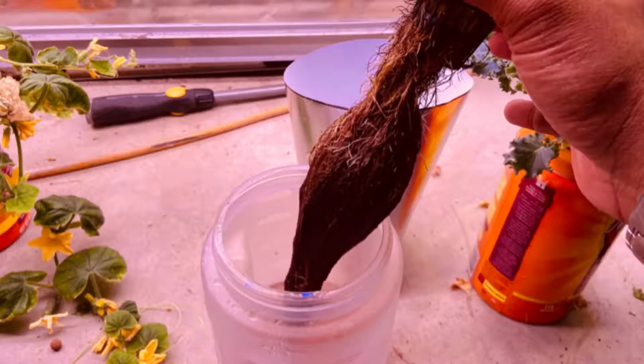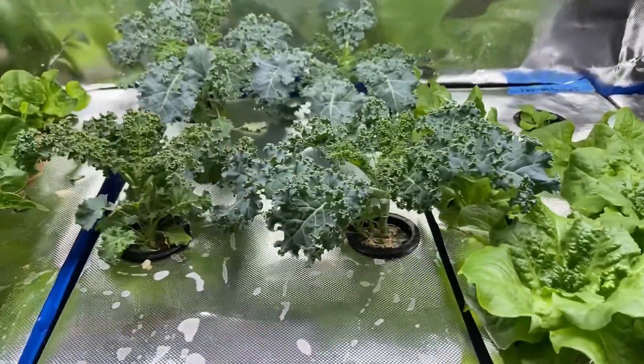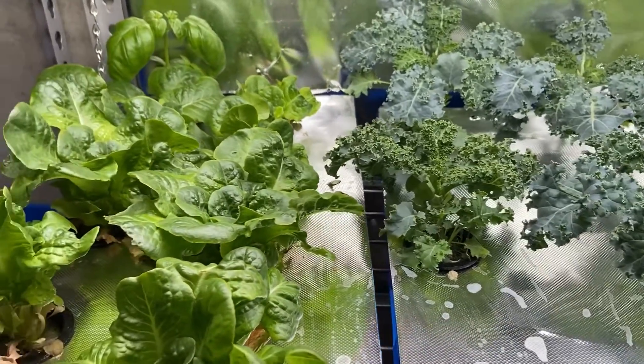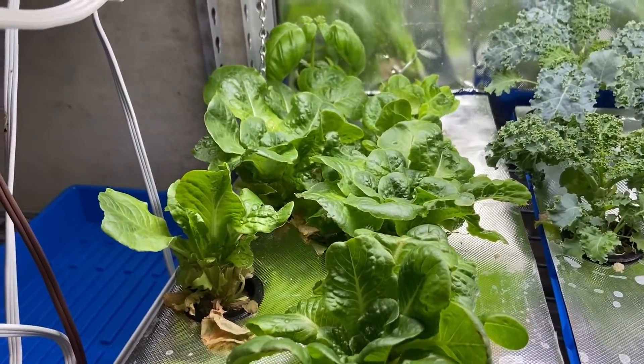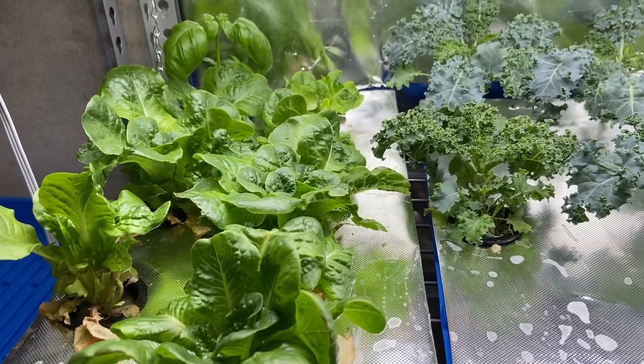If they are brown, slimy, and mushy, then you have hydroponic root rot and the plant is most likely doomed. I have been able to save plants from root rot, but it ends up not being a healthy grow. Most of the time when you start seeing mushy, gunky roots, your plant is probably going to suffer its whole life.